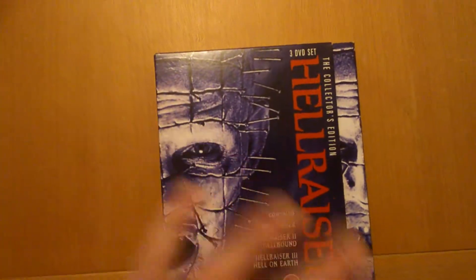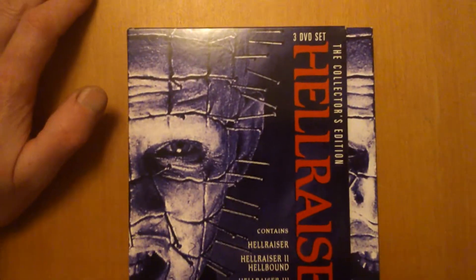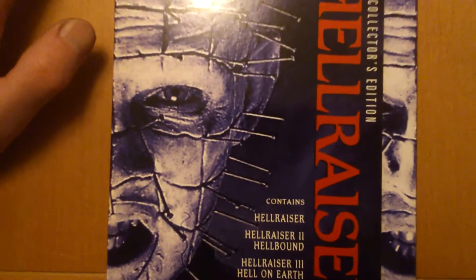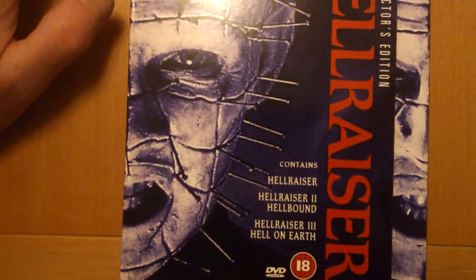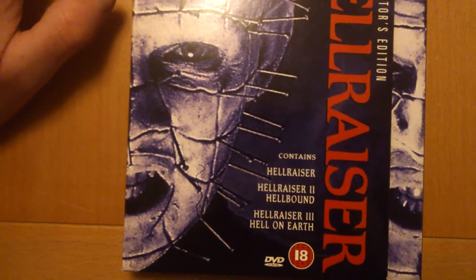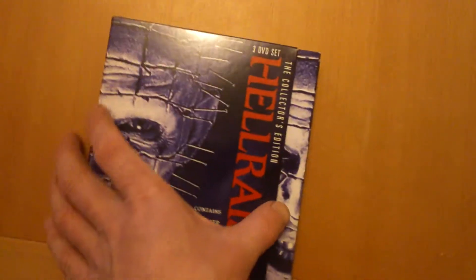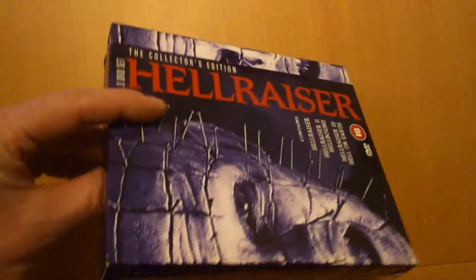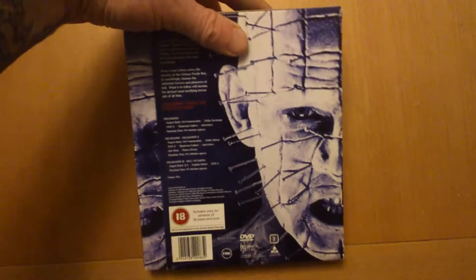This is pretty common — you see it every now and then. It's the Hellraiser Collector's Edition three-disc set. What it contains: Hellraiser, Hellraiser 2: Hellbound, and Hellraiser 3: Hell on Earth. It's an 18 DVD set — a nice one to have in the collection.